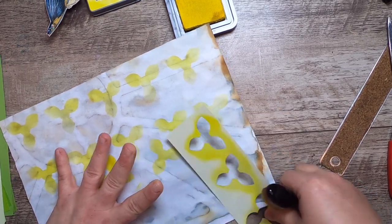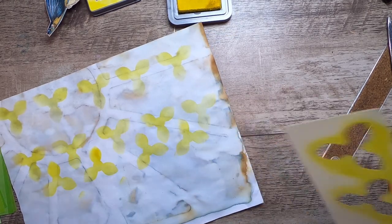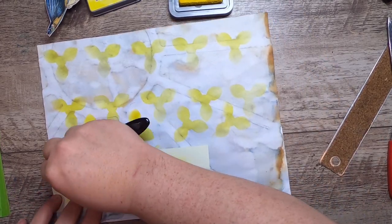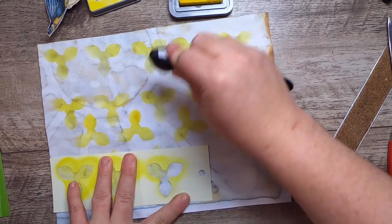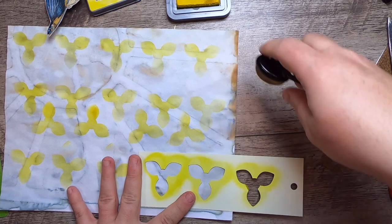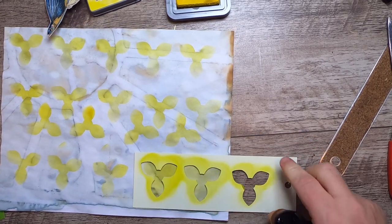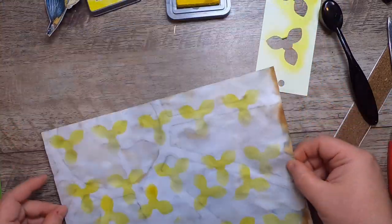You could obviously layer different colors — I'm just choosing to use these colors. I'm going to do one more line of the normal placement without doing any movement. Okay, so we've just made a pretty fun piece of paper that's also a nice page for a journal.